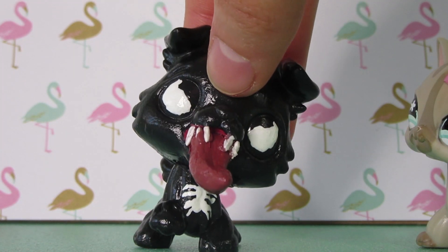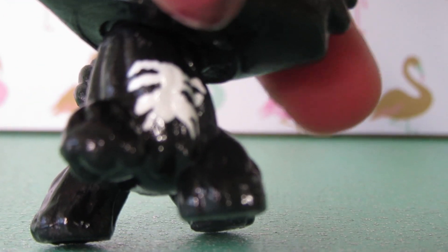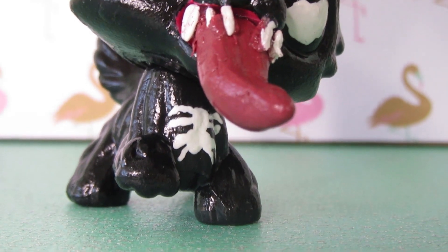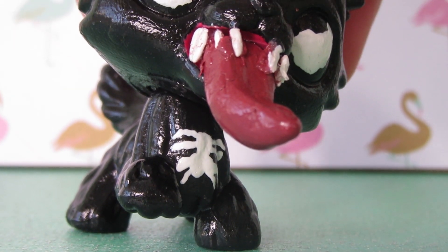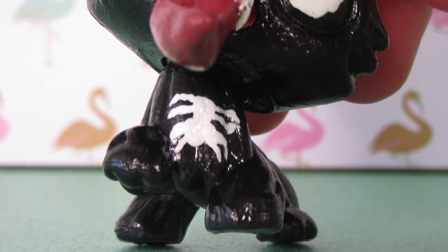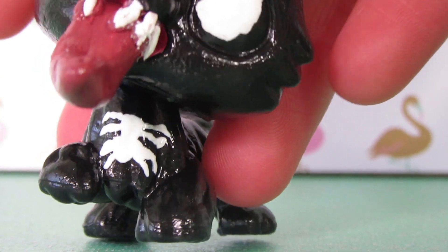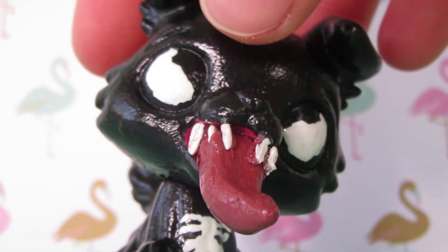It's Venom, boys! Here is Venom. He's basically all black. On his chest I tried doing a little spider, but oh my gosh, it's so hard to paint there. So it doesn't look that great, but honestly Venom's logo is already pretty much like this, so it's pretty close — I'm not going to lie. And then here he is.